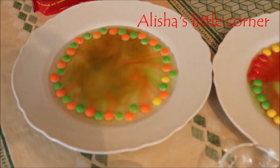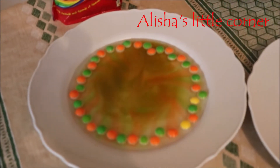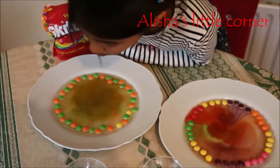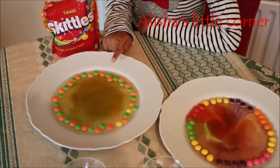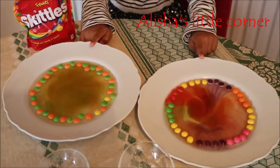Isn't it so cool guys? Look, the skittles are turning white since all of the colors are dissolving.